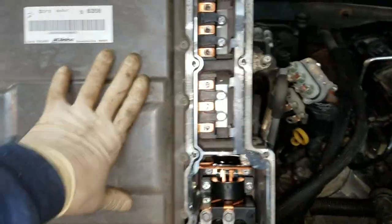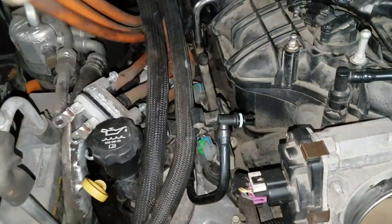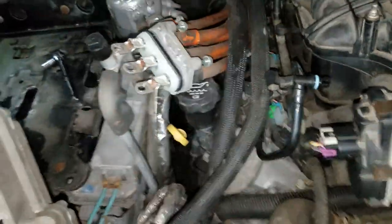As you can see, I already have the power inverter tipped forward. I disconnected the three-phase wiring that goes down to the generator/motor inside the transmission. There's a three-phase harness here and another three-phase harness here. I just had to take three 10-millimeter bolts out and then two 10-millimeter bolts here, and those cables pop right out.